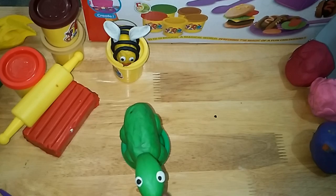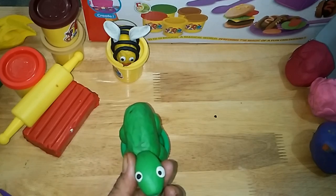The wheels on the bus go round and round, round and round. Shoulders, knees and toes.